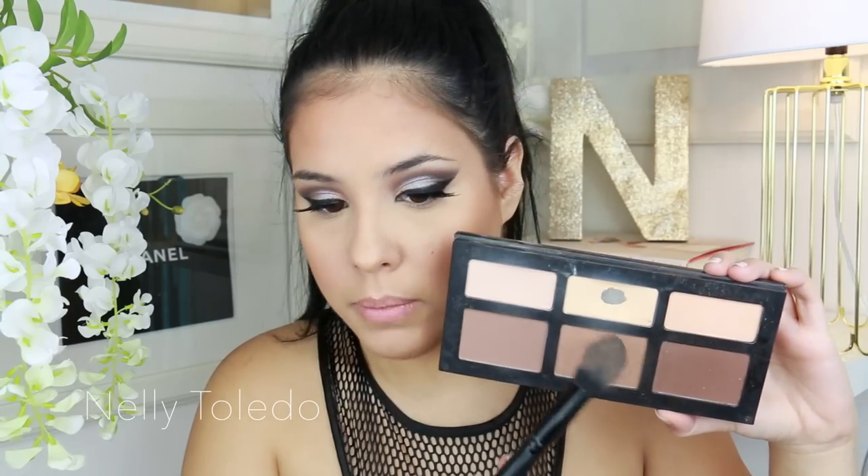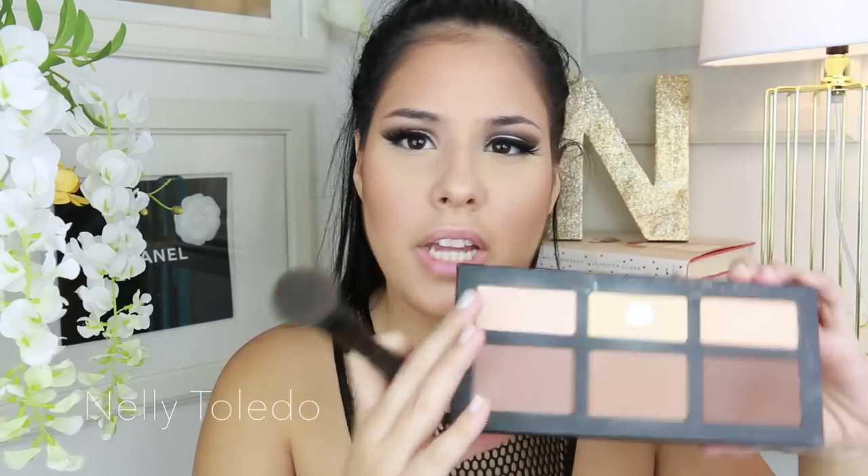Now we're ready to start highlighting. For highlights there are different powders you can use. I personally really like MAC Emphasize because it's a stark white with shimmer, making it great for under-eye highlights. We also have Banana by Anastasia Beverly Hills, which is really pretty. I also love mixing Lyric and Levitation for a really vibrant highlight. For today's video I'm going to use a mixture of MAC Emphasize and Anastasia's Banana powder.